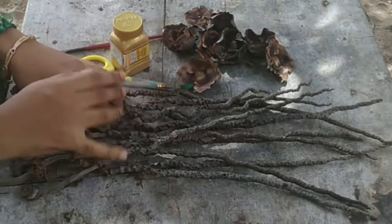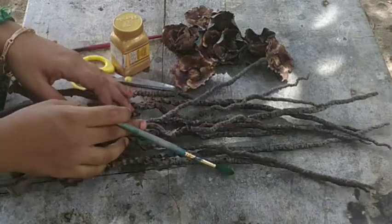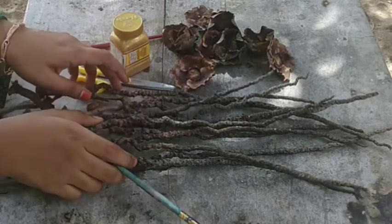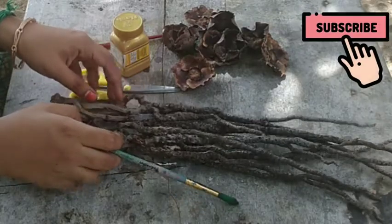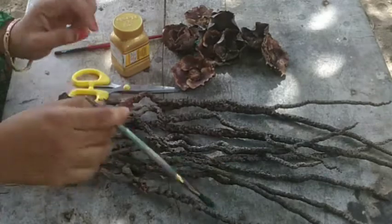We can use a bouquet. There is a flower for you. You can use coconut tree. It's a flower design. You can use it.